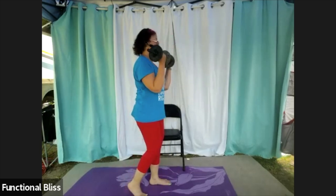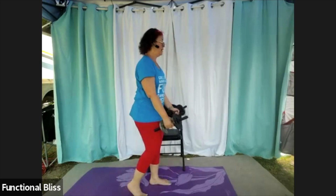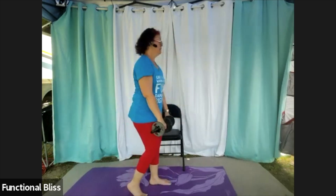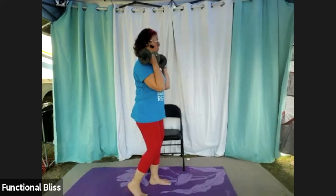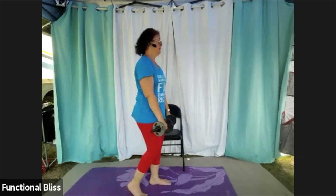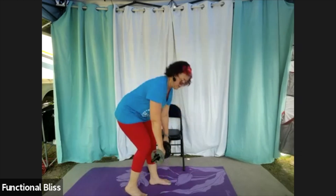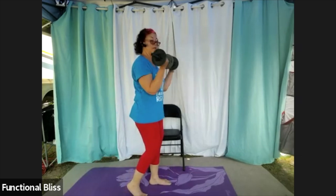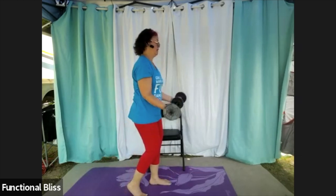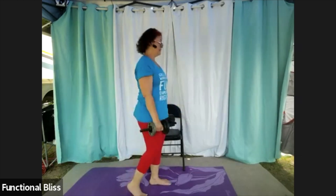Halfway there. Looking good, you got this. And time — perfect.